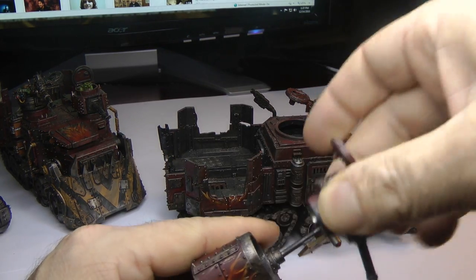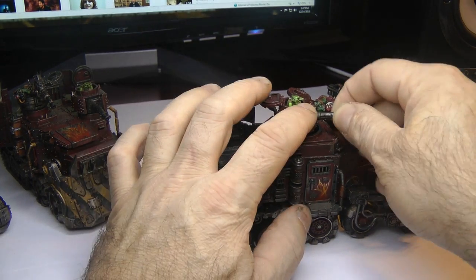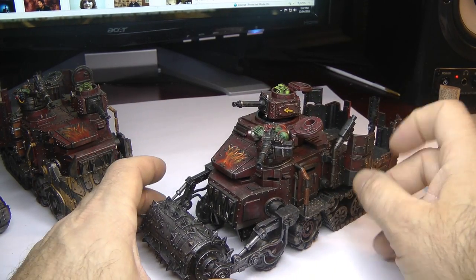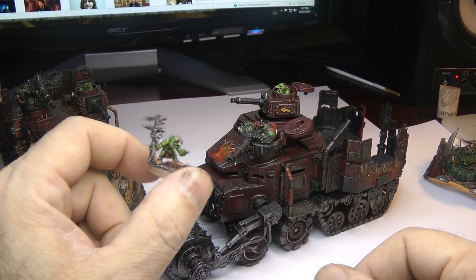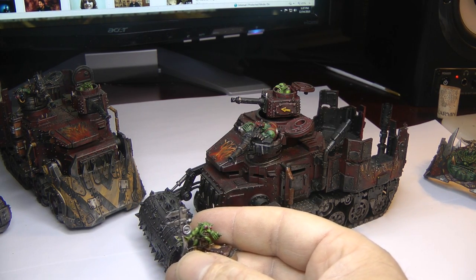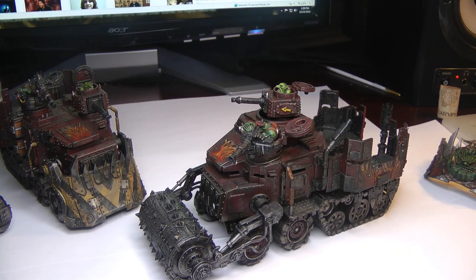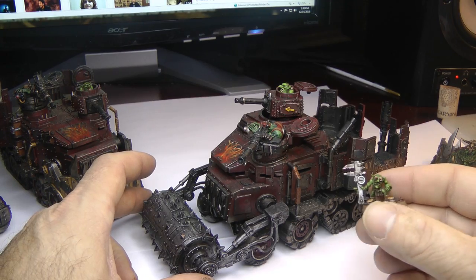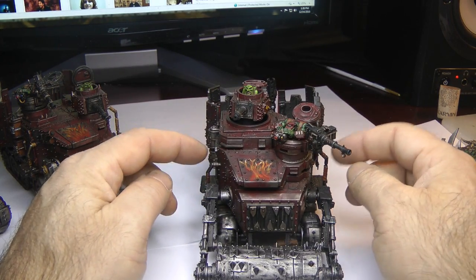So essentially this is how I run my battle wagon — two big shooters, a death roller, red paint job, and grot riggers. I usually put one of these in here just so I can remember that I actually have them in game. I did order the grot riggers off of Games Workshop as well, so I'm going to be modeling them soon. Somebody tried to cheese me in the game — they got a weapon destroyed and asked me to pop this off, and I allowed it because I didn't know any better.